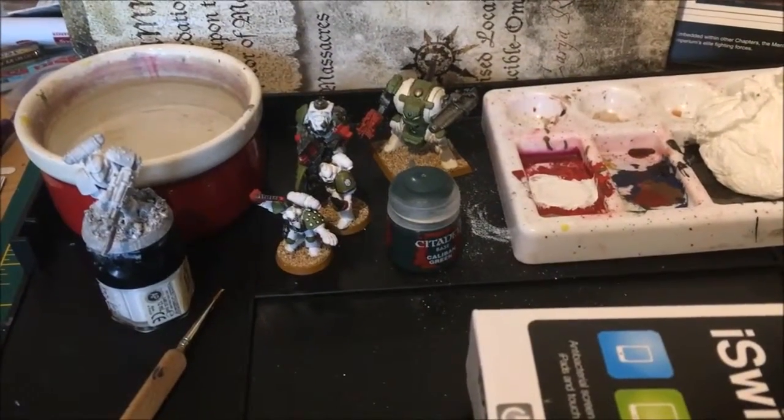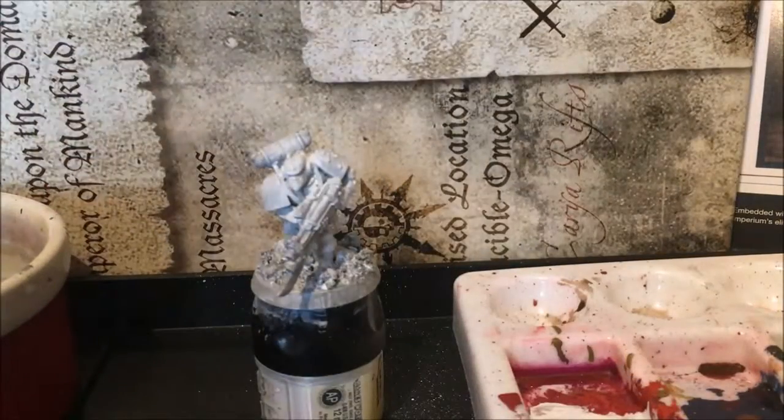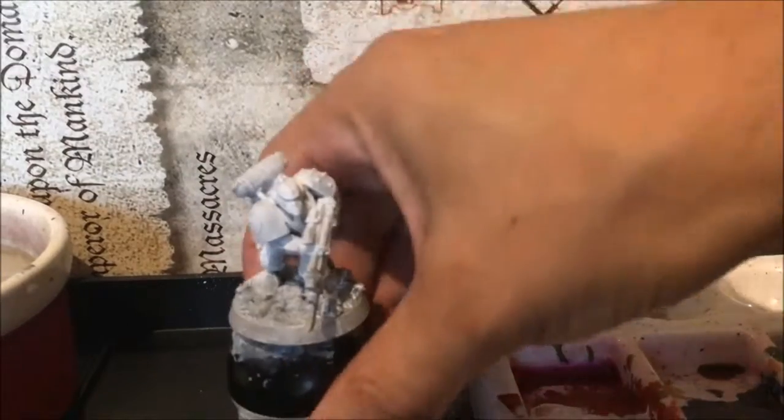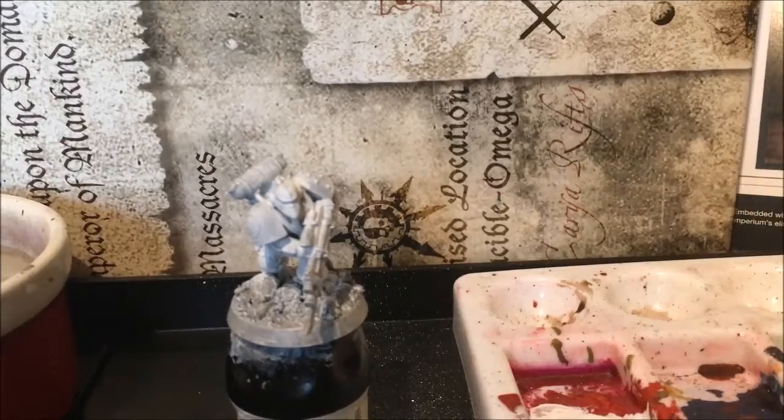I'm just going to tidy up the models now and come back to start painting. Okay, welcome back — I've tidied up, given the Caliban Green paint a good shake, and we're ready to go.